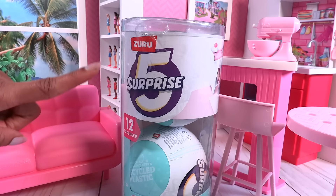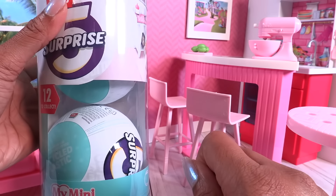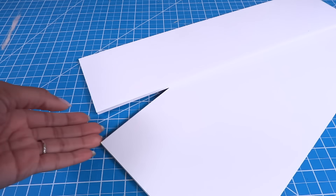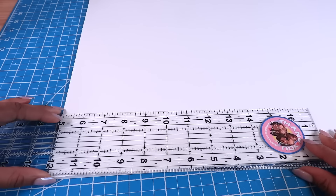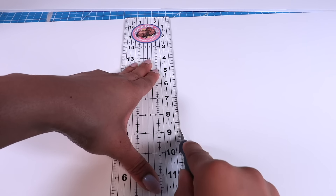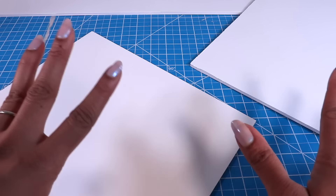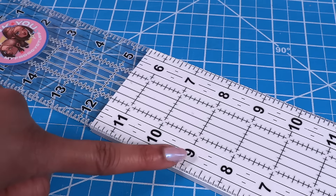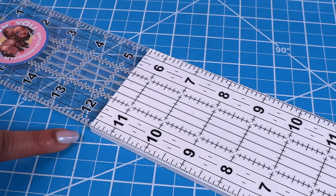I paid $15.99 for a two-pack, but before our little baby reveal, let's make some new walls for a room. I'm using white foam board — let's cut two 12 by 13 inch rectangles for the front and back of our little storage box walls, and a rectangle that is three inches wide and a little over 11 and a half inches long for the base of our box.